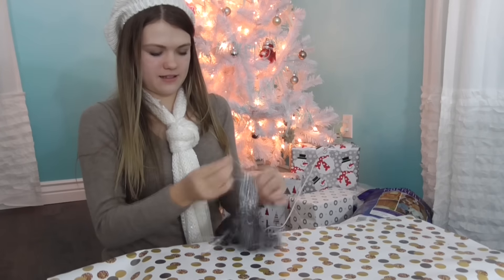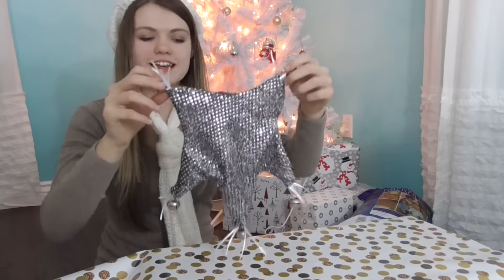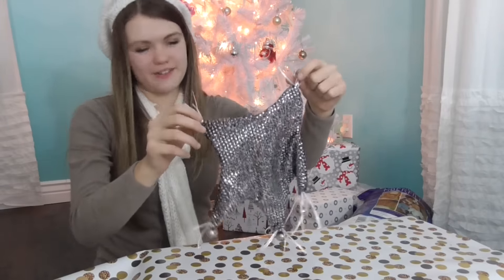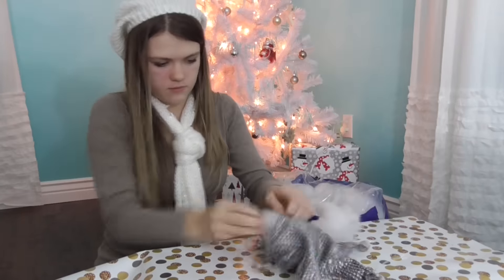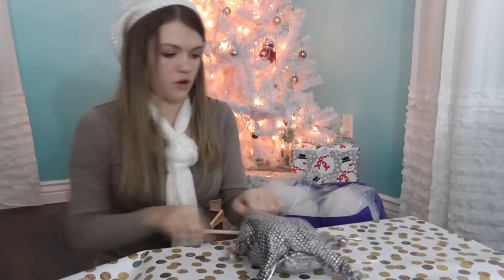So now you're going to want to turn your star inside out. Ta-da! Now that you turned it inside out, you're going to stuff it. You can also use your dowel to stuff the stuffing into the star points.